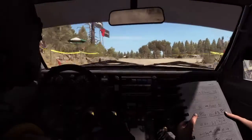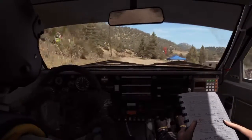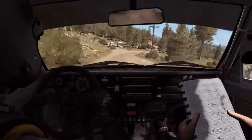Into left 5 continues for 100, and crest, crest, crest, and narrows, right 5, times 4, and left 5, pressed, into turn right 4, don't cut.